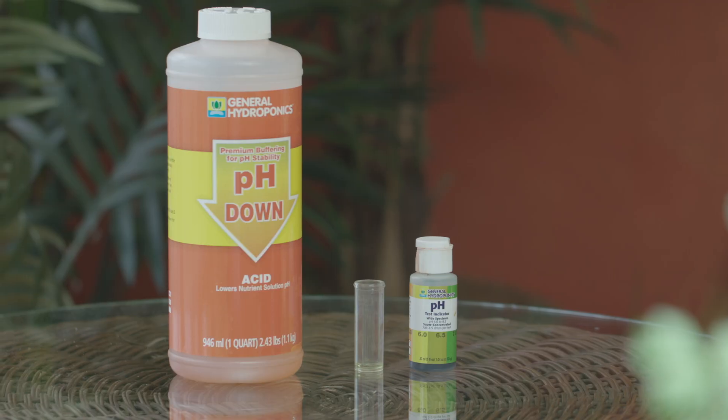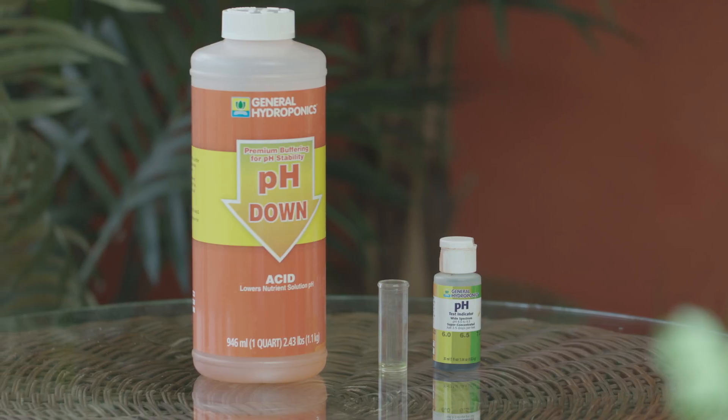If the pH is too high — say above 6.5 — add a little pH down. It's a mild phosphoric acid and it'll lower the pH very easily. Remember, water isn't a buffer for pH, so it's easy to change — just add a little bit. My tip for beginners: add little by little at first. Don't overshoot. If you go too far down, you'll have to add pH up, and then too far up again, and you'll have to add more pH down. If you do that, you're better off just starting over and mixing a fresh batch. Add a little bit at a time, mix it up, and check your pH again with a pH test kit or a pH meter until you reach your target.